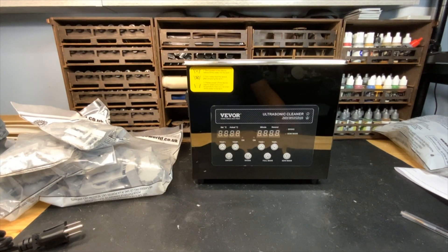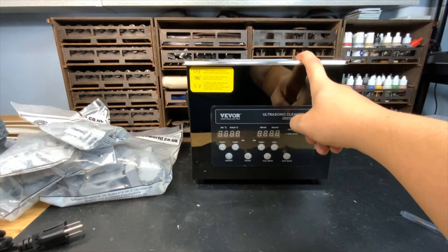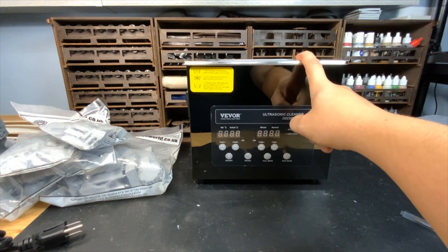Hello everybody, today we are going to do a short video about this piece of equipment that you're going to see me using probably quite a bit as we start these Titan builds. We'll see you guys inside.